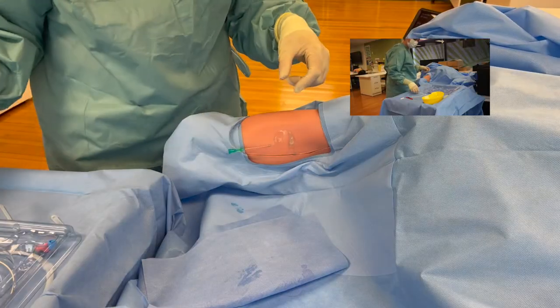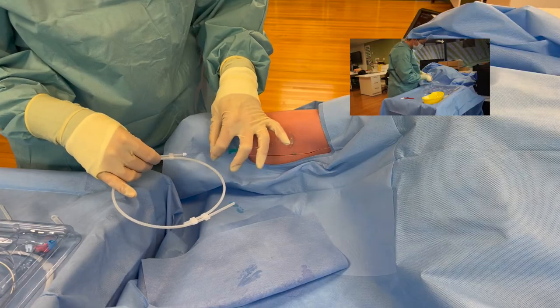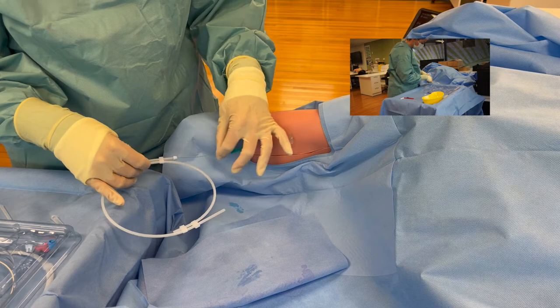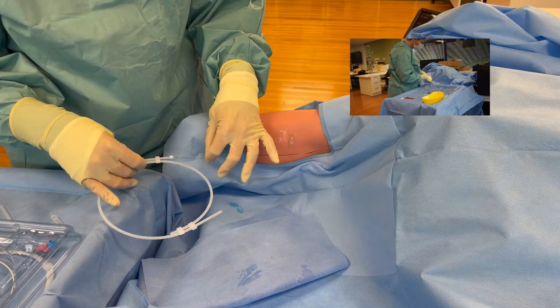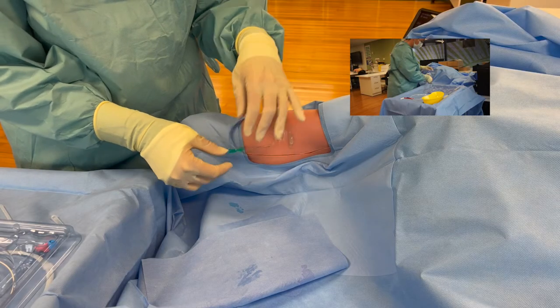At this point I'm going to take my guide wire and thread that - it should go smooth up the wire. Please excuse this bent wire, it has been used before.